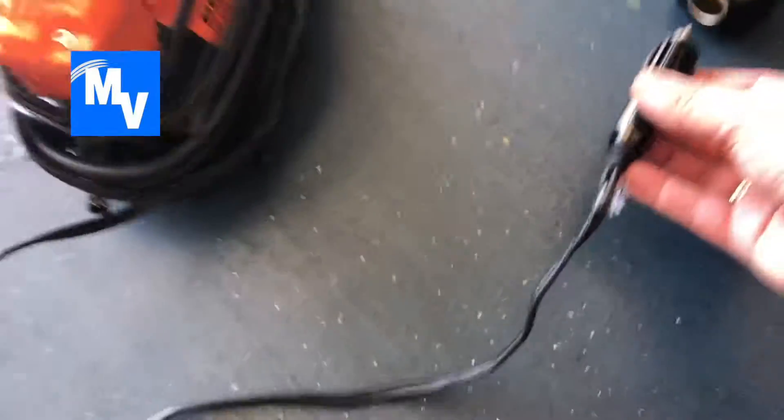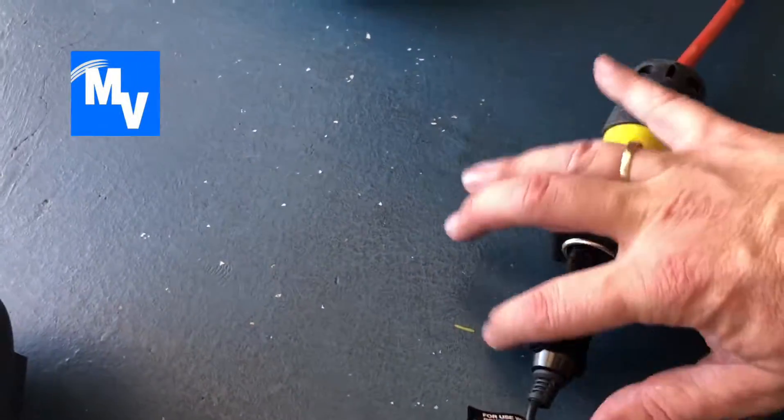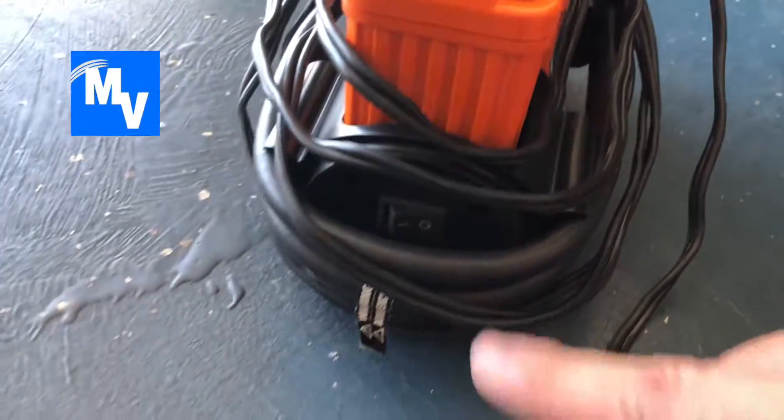Here's the moment of truth. I'm going to go ahead and plug the air pump straight into the outlet adapter and push that in. So far so good — now I'm going to go ahead and turn this on.